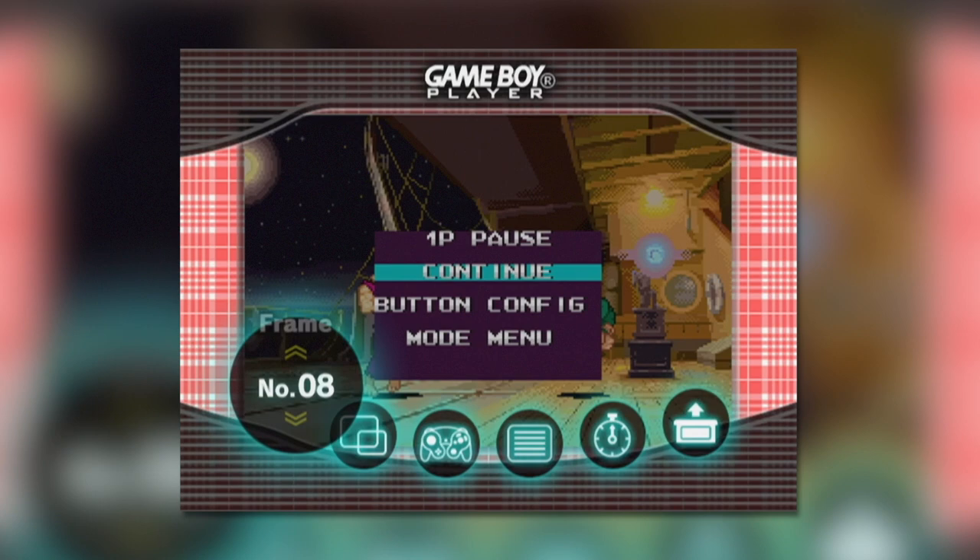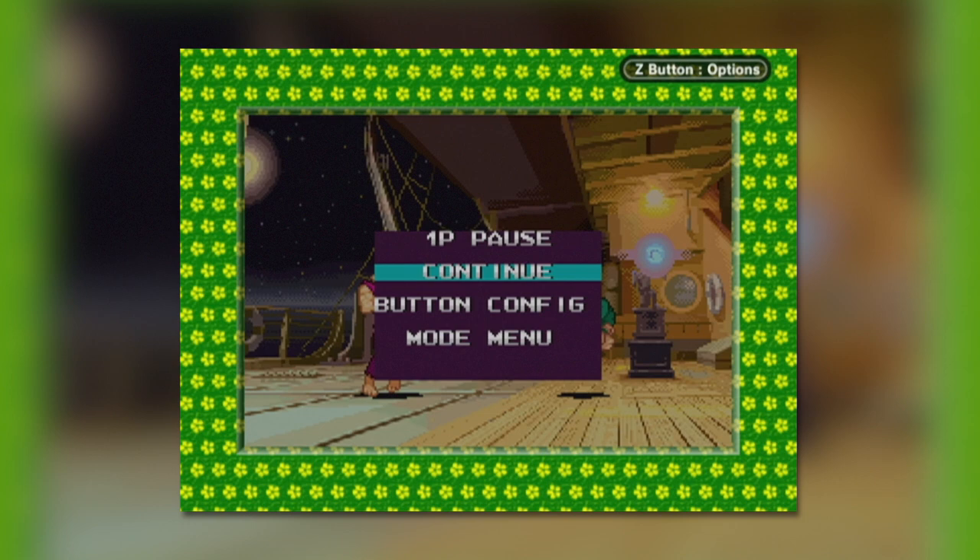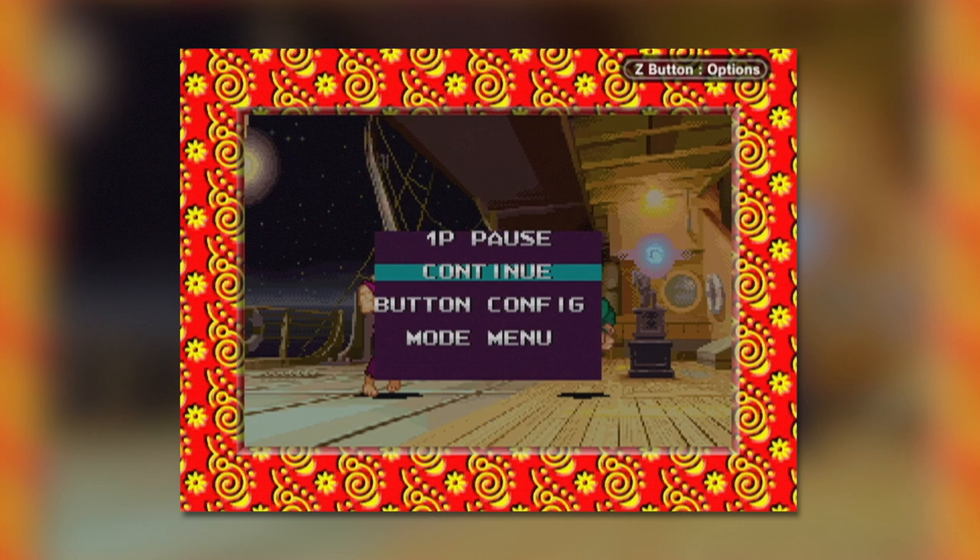Fans of the Super Game Boy will love the Frame option, as it grants the player access to 20 different borders that surround the game display. Sadly, unlike the Super Game Boy, there are no game-specific or custom borders, but there are a couple of cool options here, including a lovely spice-orange GameCube design.